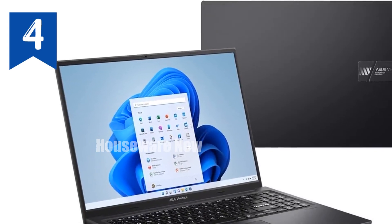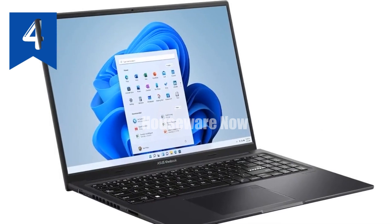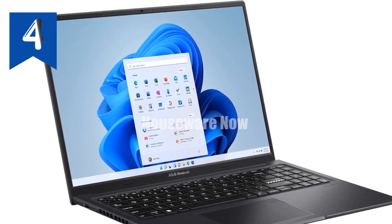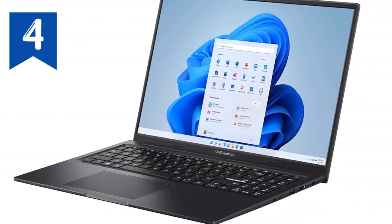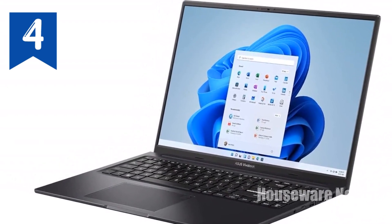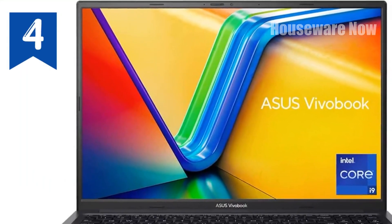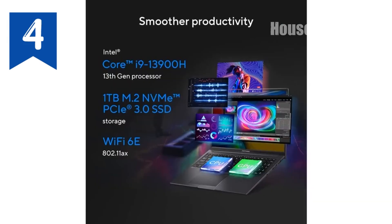In terms of connectivity, the VivoBook 16X doesn't disappoint. It comes with a variety of ports, including a Thunderbolt 4 port, USB 3.2 Gen 1 Type-A ports, an HDMI 2.1 port, and an SD card reader, ensuring that you can connect all your peripherals with ease. Plus, with Wi-Fi 6E and Bluetooth 5.2, you're equipped with the latest in wireless technology for fast and reliable connections.